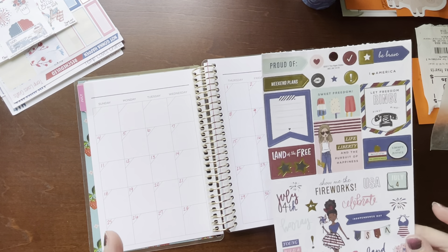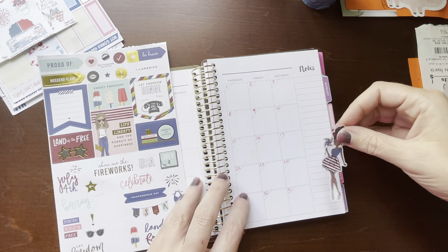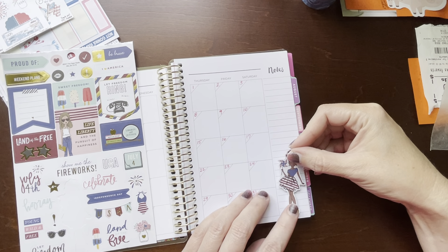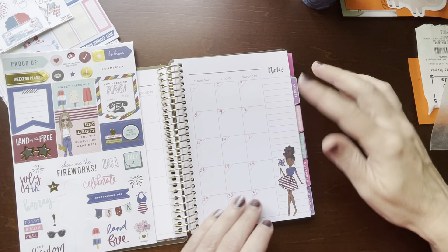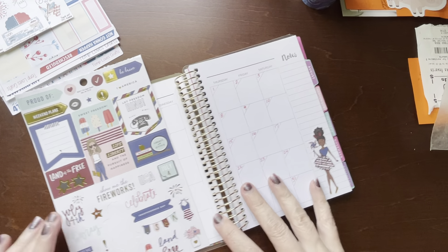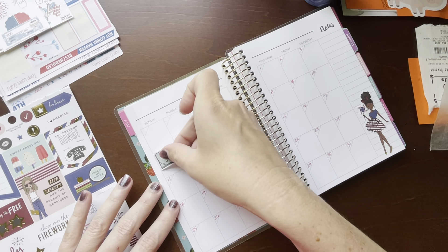First thing I want to do is use this girl here — very patriotic girl. I'm going to try to stay in frame and put her down here. I think she's just so cute. And then I know I want to have this sticker that says July 4th over here on July 4th.